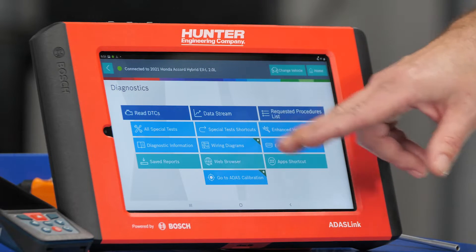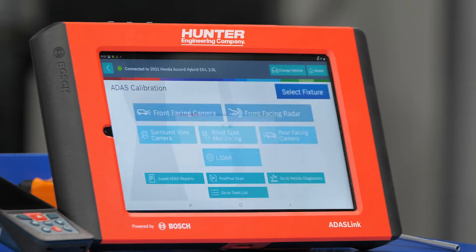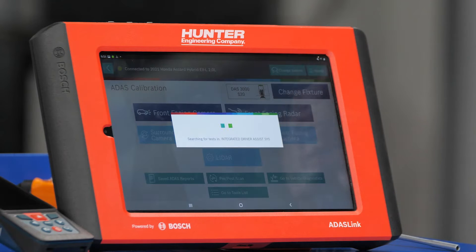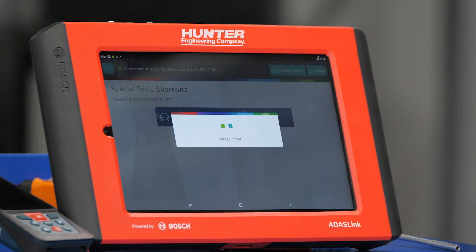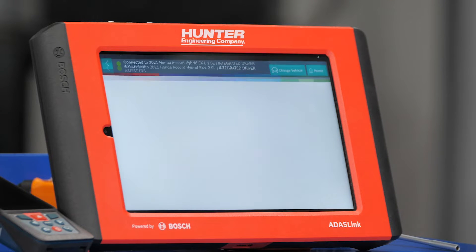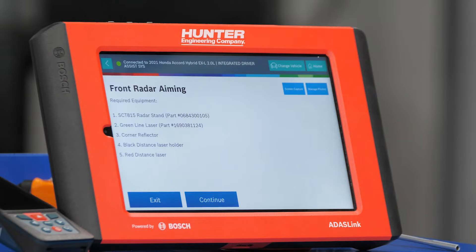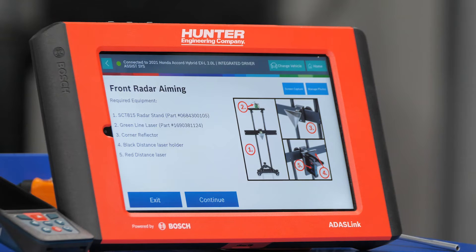Now I'm going to go back and get into ADAS calibration. We have a couple of choices — we're going to select radar. We're now in our front radar aiming screen, which lists the tools we need: our stand with our triangle, a laser level, a reflector, and our distance laser.